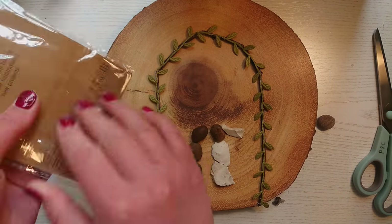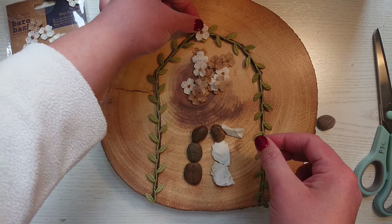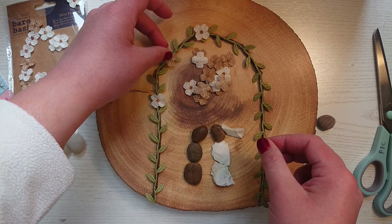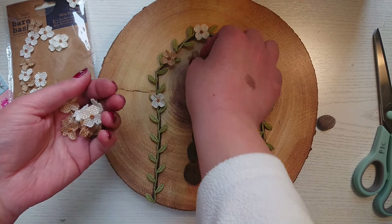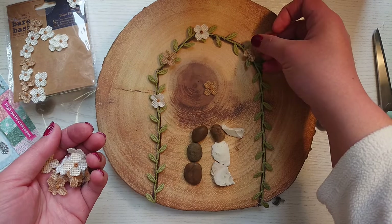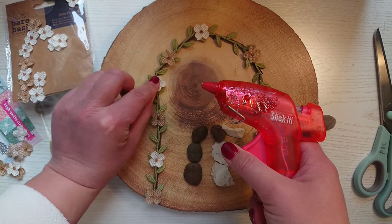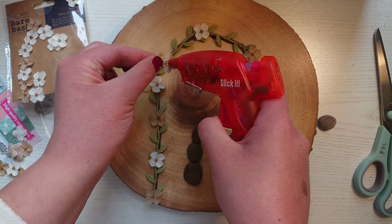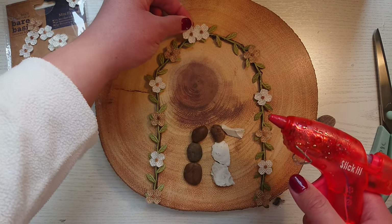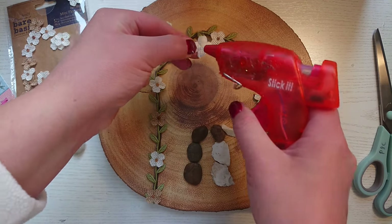I picked up these burlap flowers — I think they were two pounds something and they're by Bare Basics. As you can see they are a white creamy colour and a brown colour. I'm just going to hot glue them all the way around my arch and add three at the top just to make it a bit more fancy. I think it's looking rather cute so far.